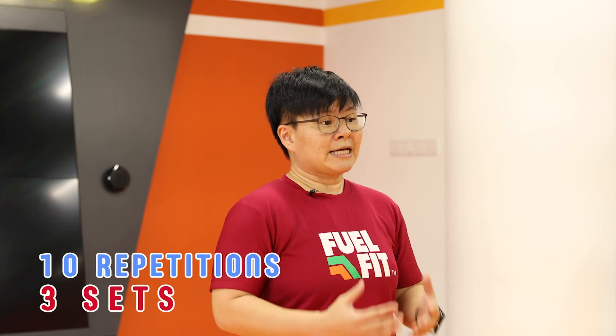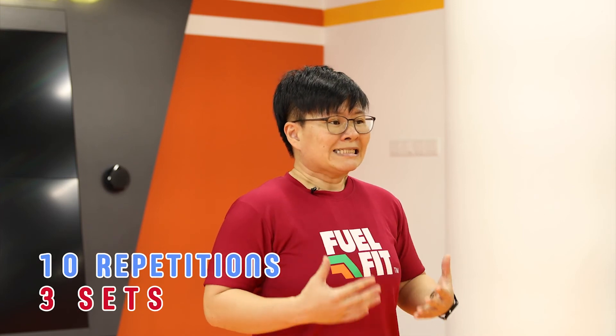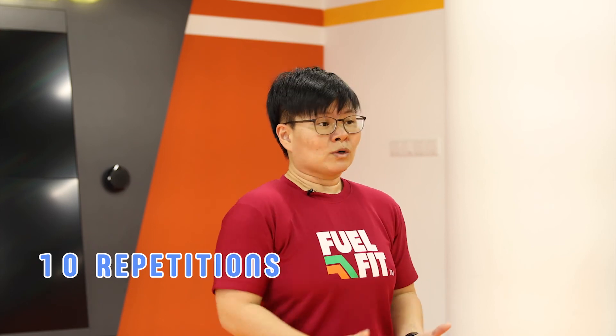We want to aim for three sets of 10 reps. So if it gets easy with body weight, you can start to load it.